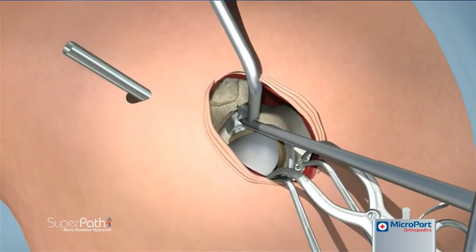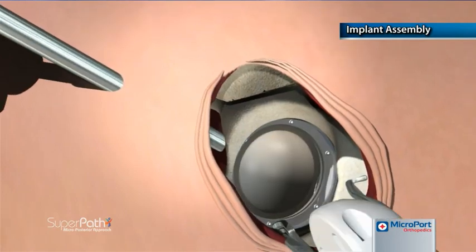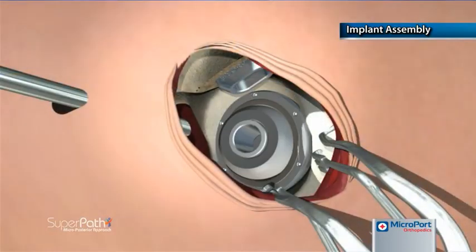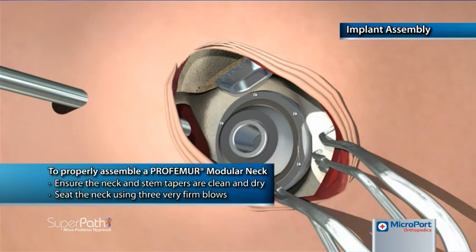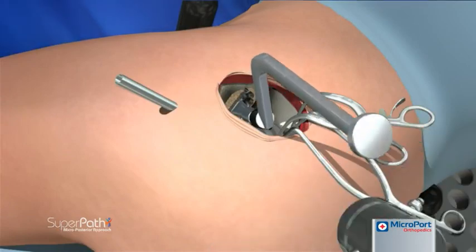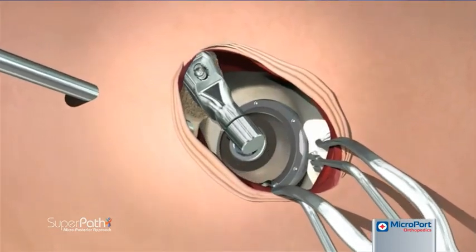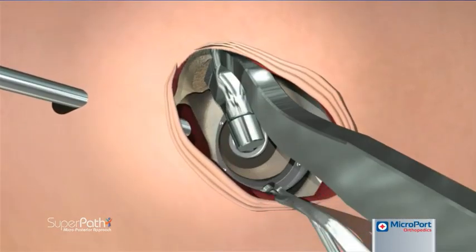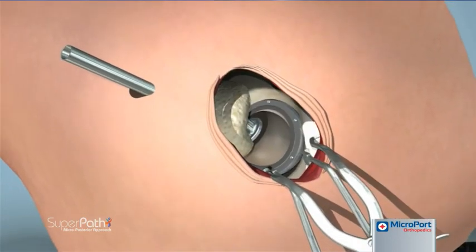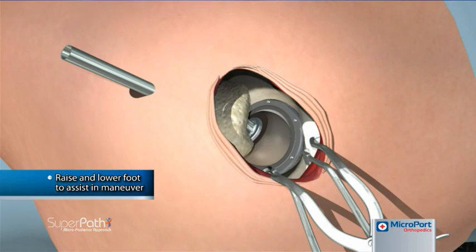The blunt trocar is inserted into the hole of the trial neck, and the bone hook and blunt trocar are leveraged against each other to disassemble the trial neck from the broach. After removing the broach, the femoral stem and acetabular cup implants are impacted into position. The femoral head implant is placed into the cup with the opening in a superior posterior position. The modular neck implant is then seated into the femoral stem and impacted firmly using the offset neck impactor. With the tip of the blunt trocar inserted into the top of the stem, the leg is translated to mate the femoral neck into the femoral head.